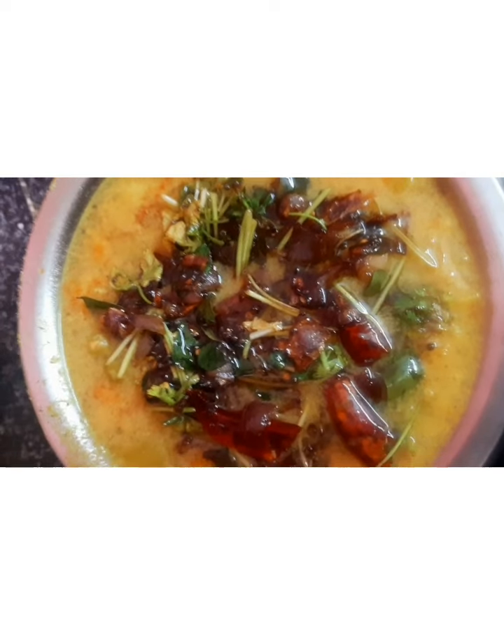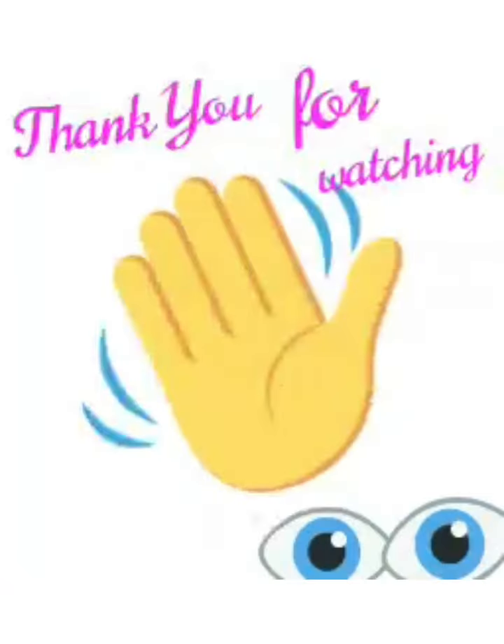Thank you. Thank you so much for joining us.